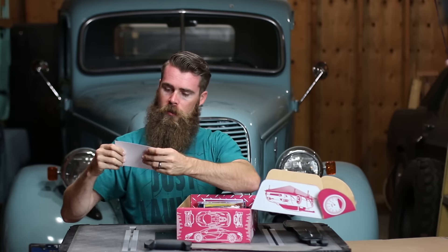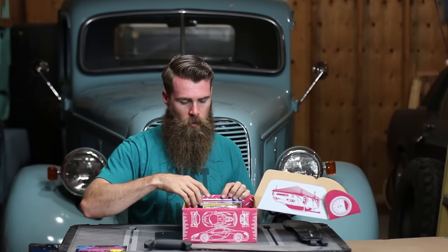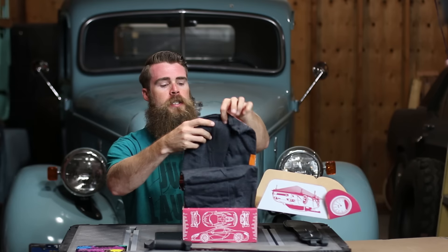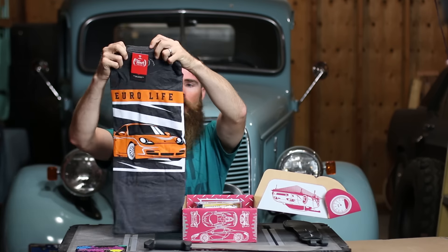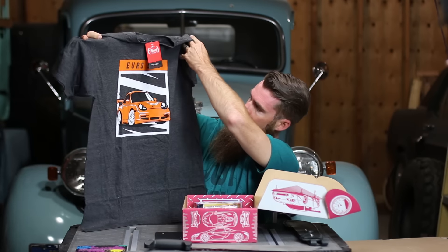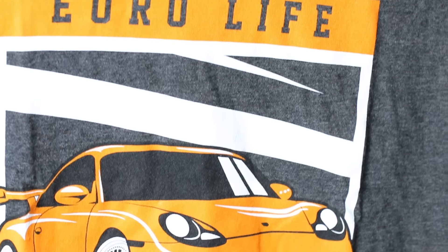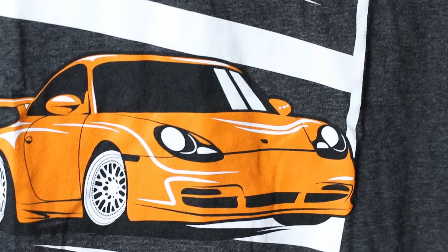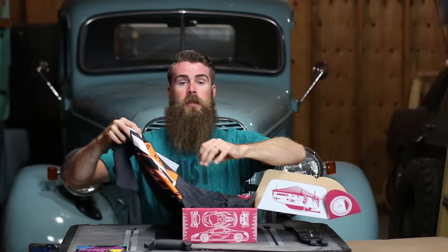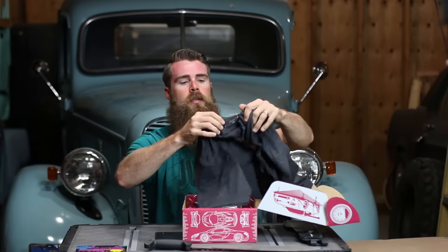Anyways, let's get into this thing and see what's in here. We got the normal thank you card — that one's pretty cool, it's got all the Fast and Furious stuff going on. So this looks like a Fast and Furious theme. First off, we got what looks like Euro Life — a Porsche, looks like a GT3 with that wing on the back. That thing's pretty cool.